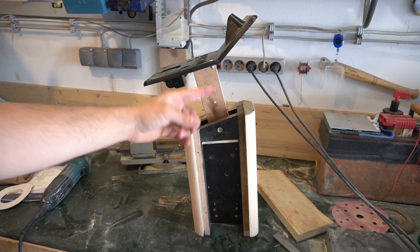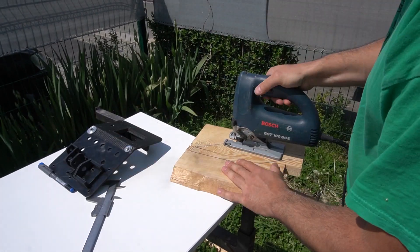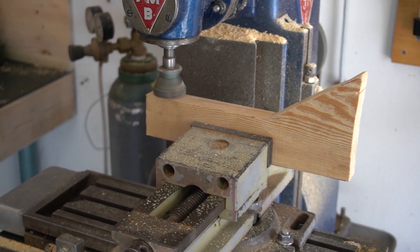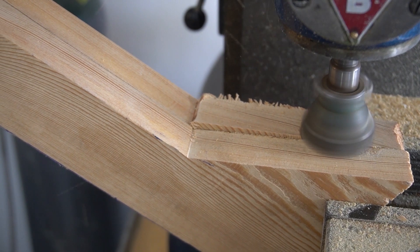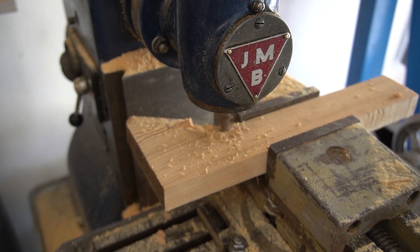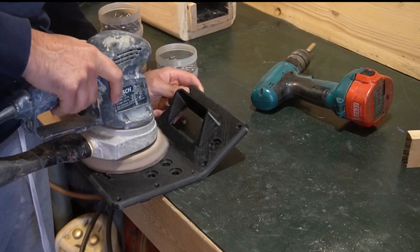Remember the 3D model of the console? Here it is, 3D printed. 3D printed parts when printed are pretty rough and require some post-processing — meaning a lot of grinding.